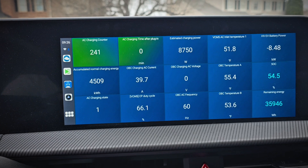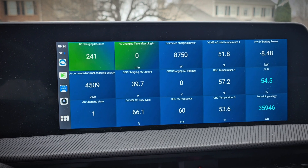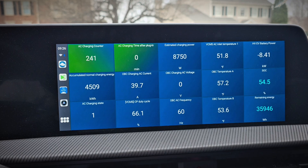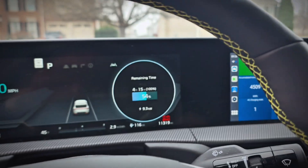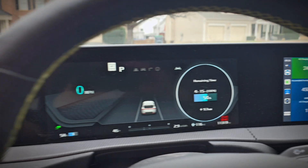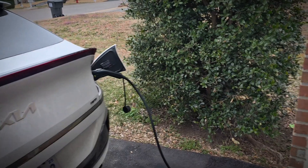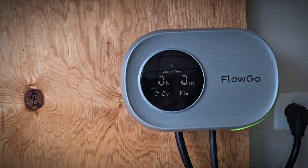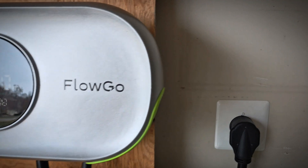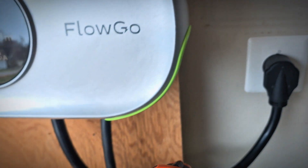We'll watch the AC inlet temperature, which is the charge port temperature, to see if that spikes up very high. The EV6 will throttle charge rates if it gets to around 220 degrees Fahrenheit. We'll go ahead and check the plug and cable temperatures here too, and compare how it is now to where it is in about an hour to see how much it warms up.